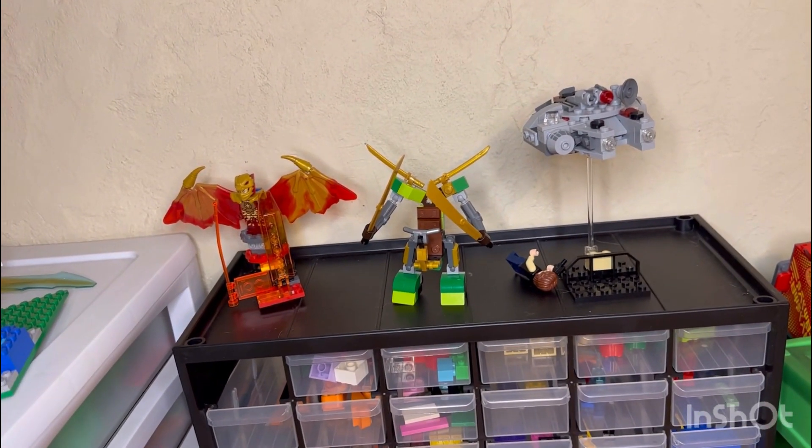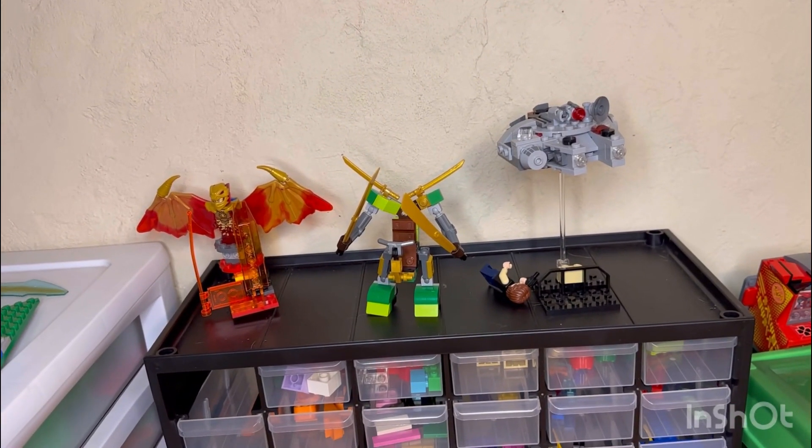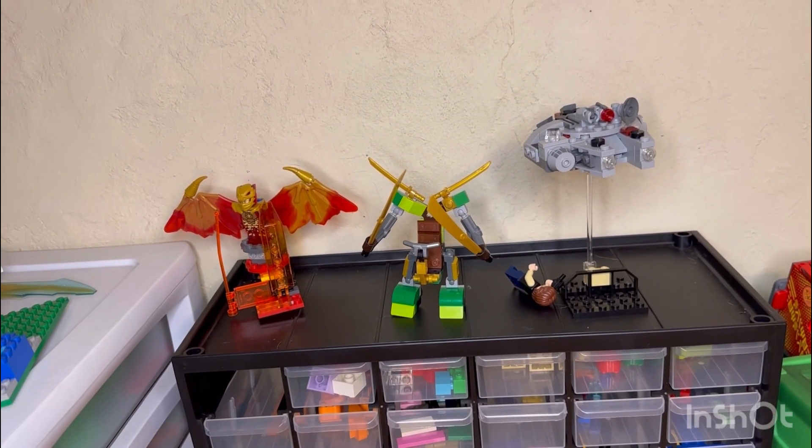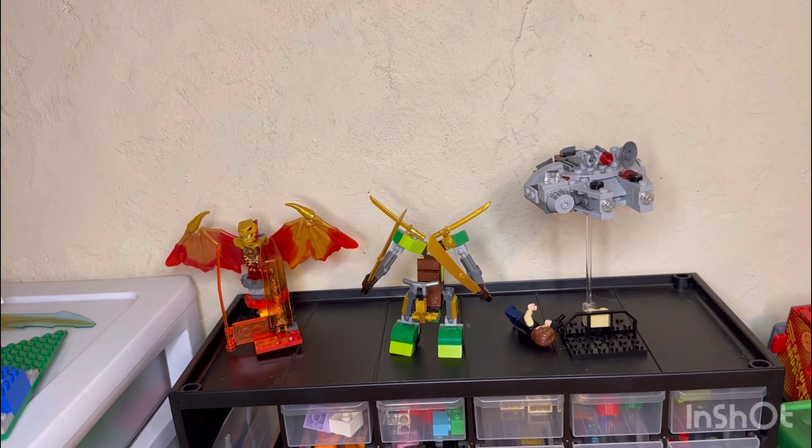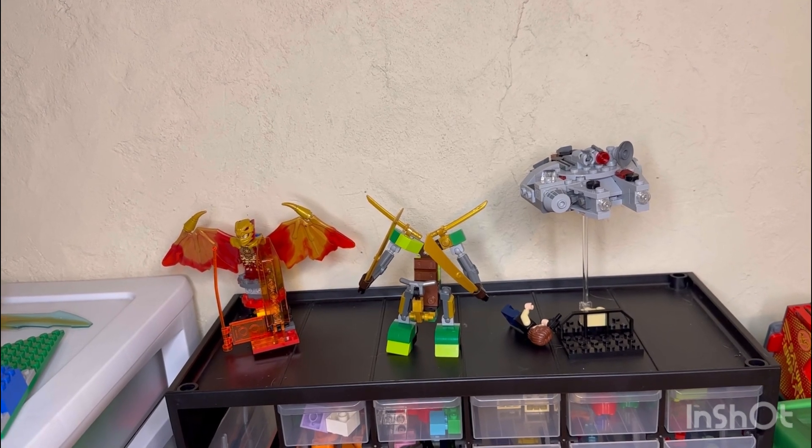I finished building the stand here. I seem to have lost a stud shooter somewhere — I'll find that later. But anyhow, great little stand we could make for it, and I hope you guys enjoyed this video!